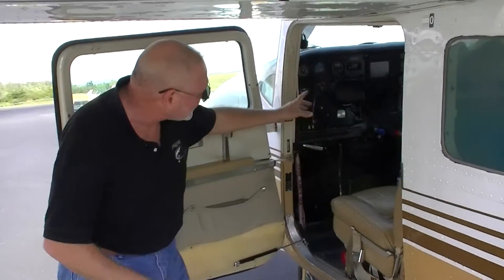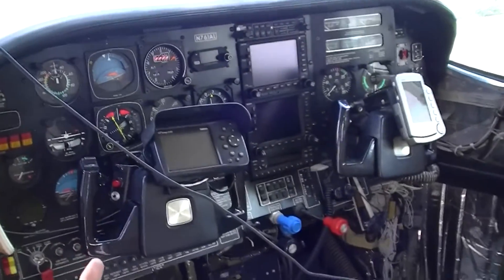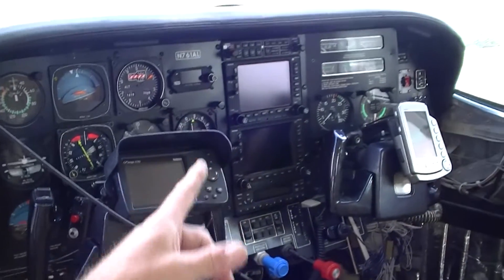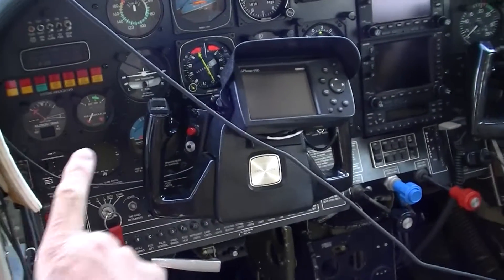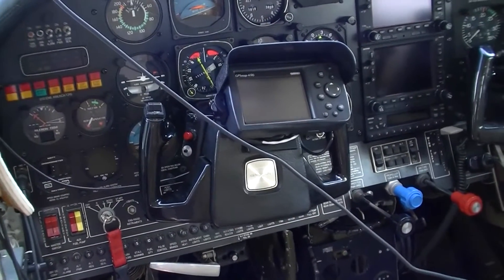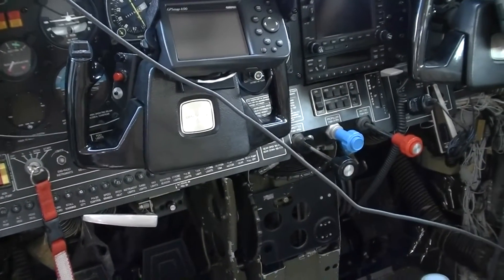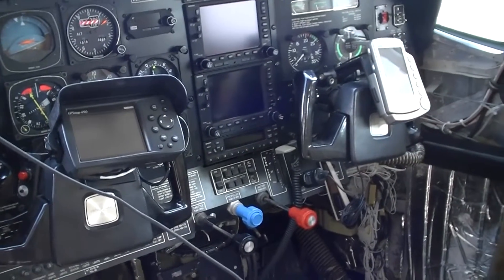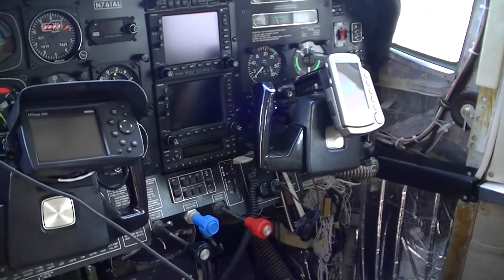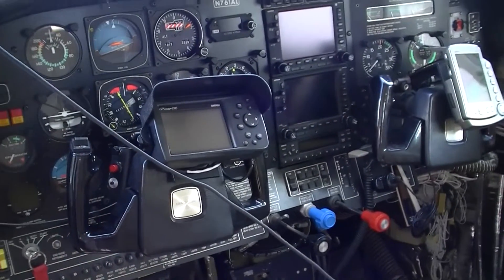The instrument panel is also highly modified — it's actually the fourth generation that we've put in this aircraft, and it includes four GPS units. We've got two moving maps and redundancy in the form of dual altimeters and a dual attitude indicating gyro. All the switches have been replaced with more modern non-magnetic type contactors, and it's also got a three-axis autopilot which will allow this airplane to fly itself down to within about 50 feet of the ground in bad weather. I actually designed and manufactured this instrument panel.